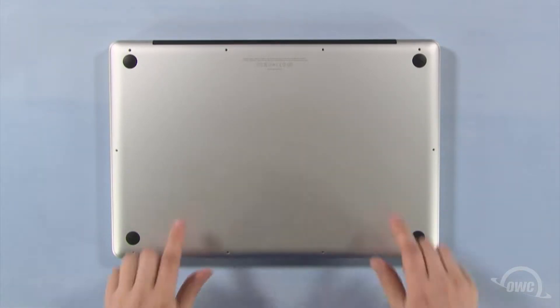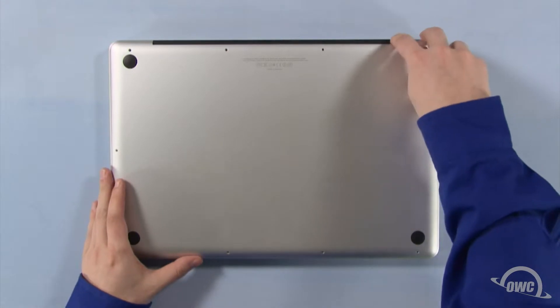When lifting the cover off, there will be some snaps holding it in, so you may have to gently pull a bit to free them.